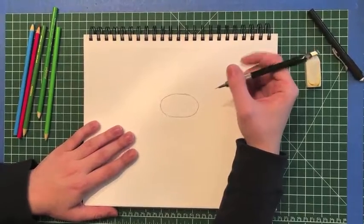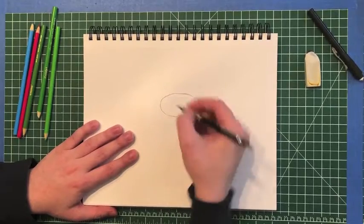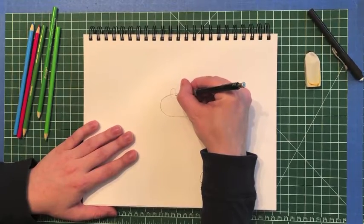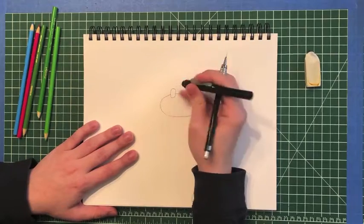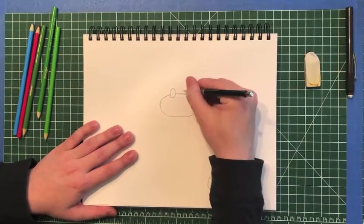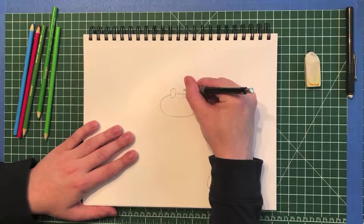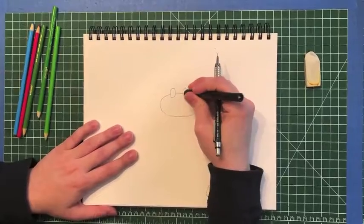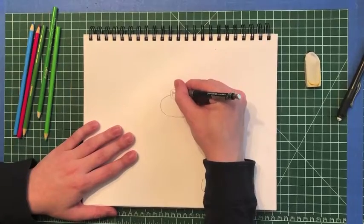Now let's give our frog two nice big eyes. Towards the top of my head I'm gonna make two oval shapes. I'll do one right here — notice it starts inside of my head and it goes outside of the head, so it's gonna go over that line. Afterwards I can just erase that little bit inside this oval. I'll make sure I give him two eyes. I'll erase that little bit of his head that's inside the oval, and I'm gonna do two thick lines for his eyes.